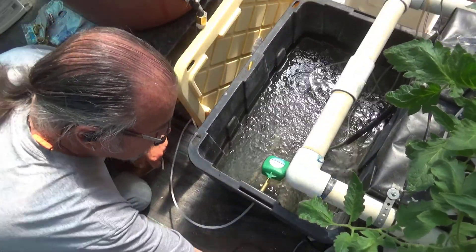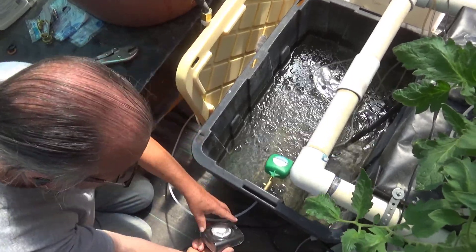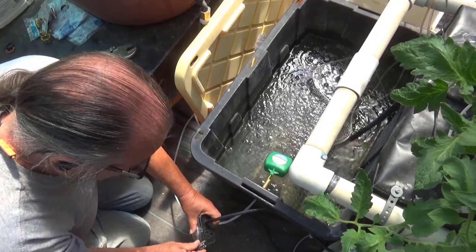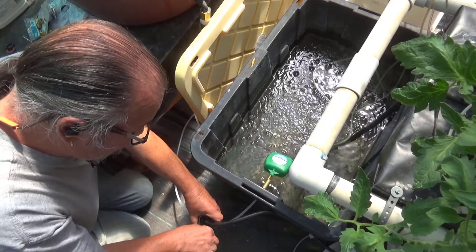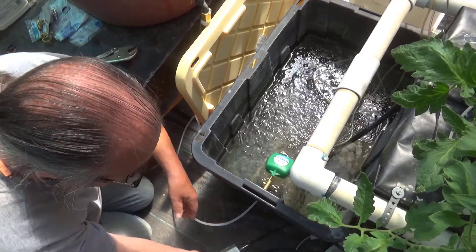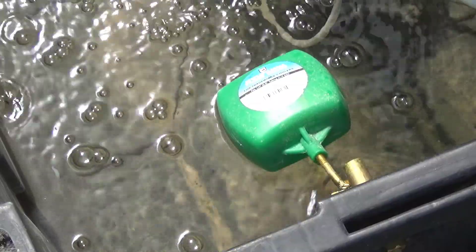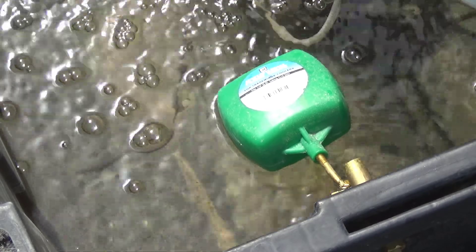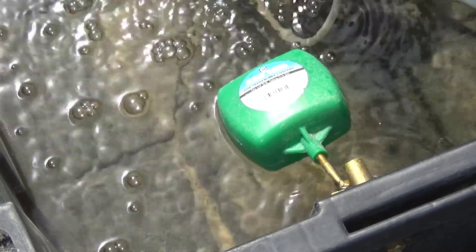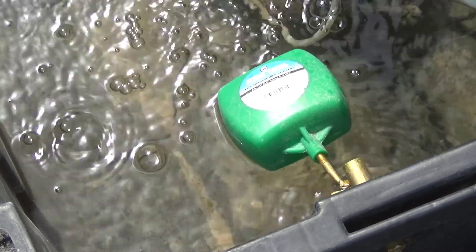I'm going to go ahead and put the pump back on the timer and we'll check the water level after the timer runs the next time. Our automatic timer is going to turn that pump on here in about five minutes and we'll be able to let it run through its normal cycle and see whether or not it overfills the reservoir. I don't think it will, but if it does just a little bit, that's okay too.